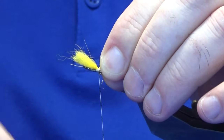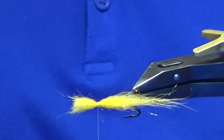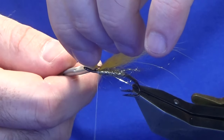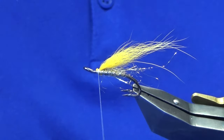Just come around with a pinching loop and have a wee check to see what way it's sitting. That's probably enough of that, so come in and trim away the waste.